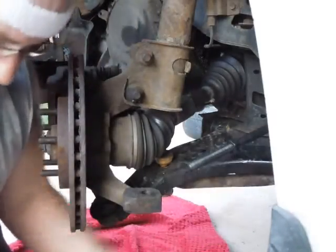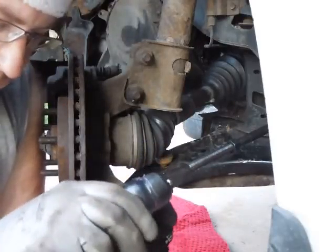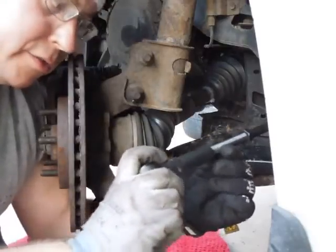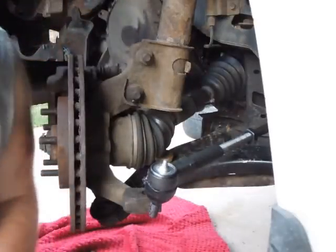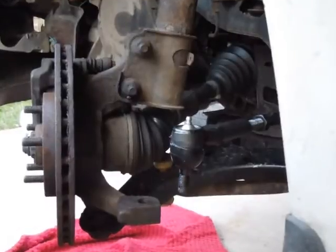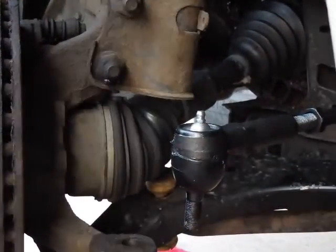Got the locking nut in place, lubed everything up, and pushed the rubber boot on so it doesn't get messed up. Now I've got to screw this on 33 and a half turns. Thanks to the magic of technology, I've got that baby screwed on 33 and a half turns.